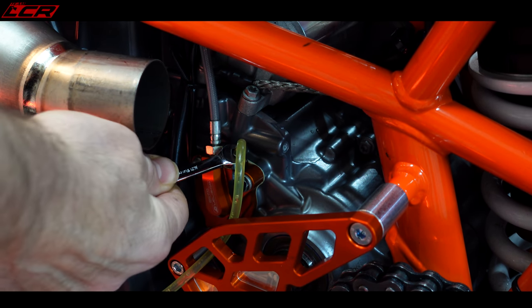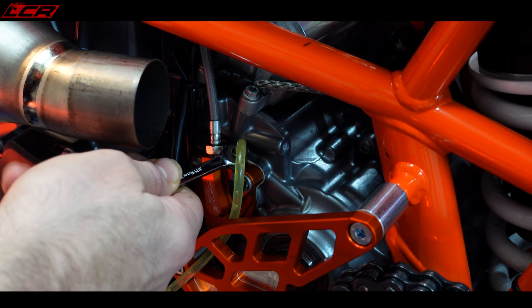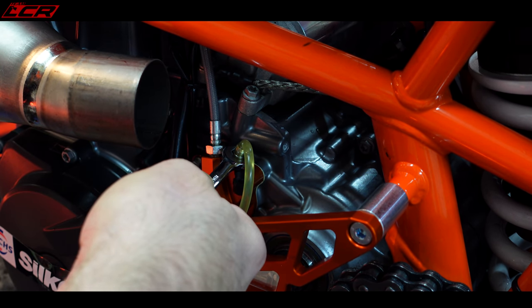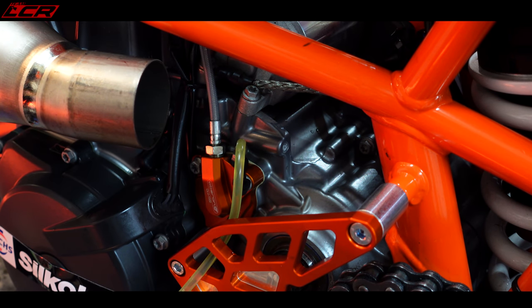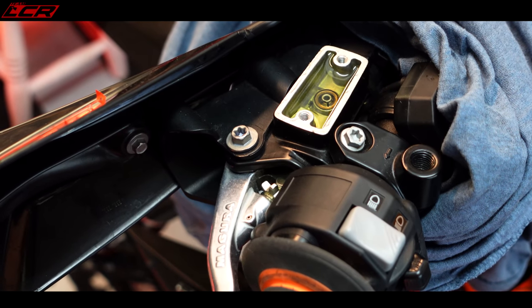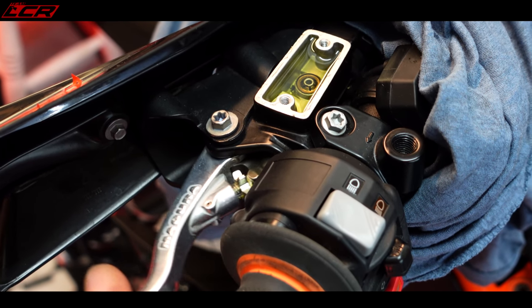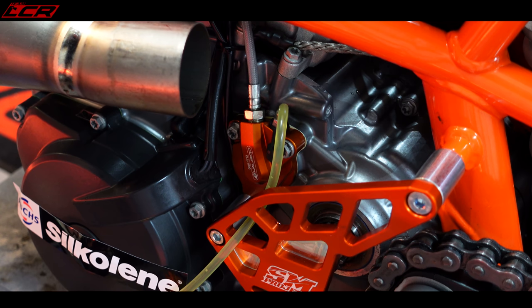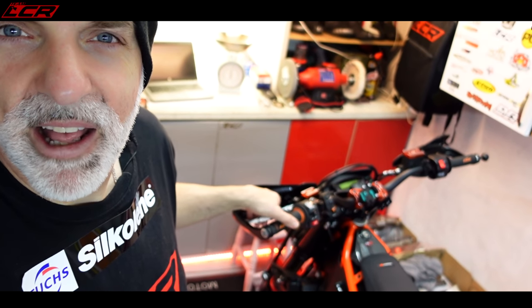This is where hopefully filling that slave up before we started will make things much easier. Pull the lever in, close it, let the lever out. Pump it a few times - it's feeling really, really good. Close it again. I'll just top up at the master cylinder again, pump the lever a couple more times, but feeling really nice at the lever now. I think that will do us. All fitted - well happy with that. Now I've got a delicious feel at the clutch lever.